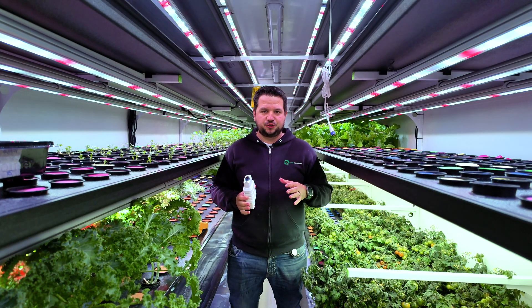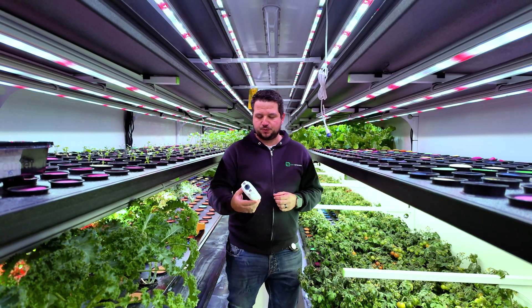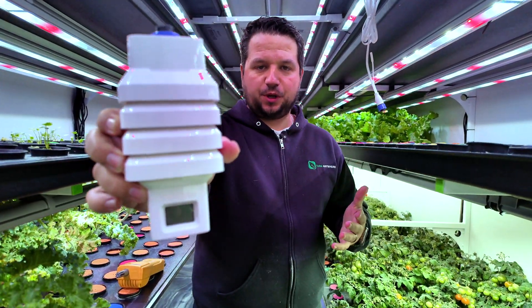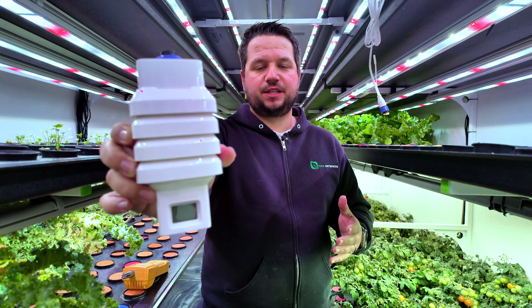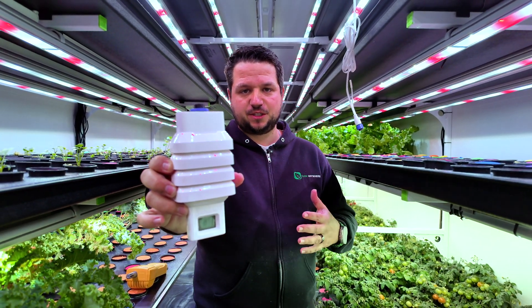Welcome to the tutorial on how to calibrate Trollmaster sensors that come with your Farm Anywhere container. We have the 4-in-1 sensor from Trollmaster here. Ideally you'd want to replace them at least once a year, since those are your primary way of monitoring the environment inside the farm — so that's quite important.